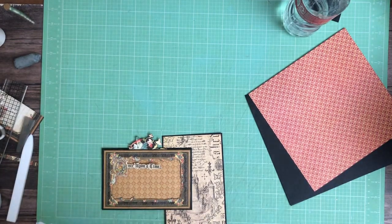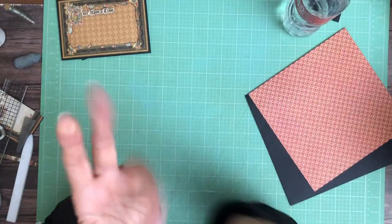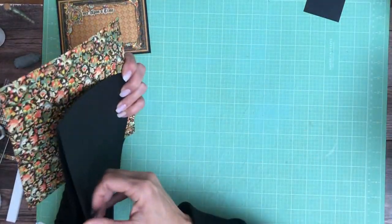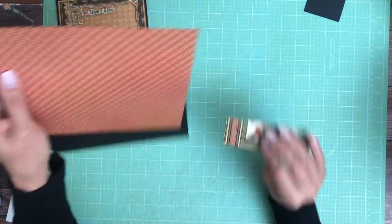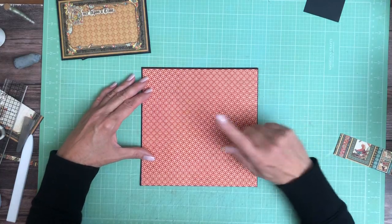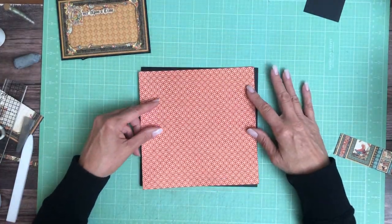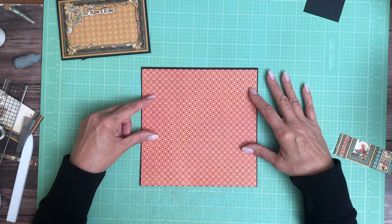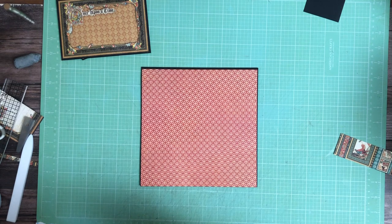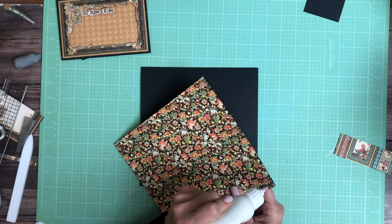Hey everyone, it's Stephanie from Scrap and Create and we're working on page one of Enchanted Forest. We're going to do some layering. We're gonna start by laying down this mat — this is from the 8x8 collection — and then we're gonna place two cards on top of it. I'll go over those measurements after we get this in.